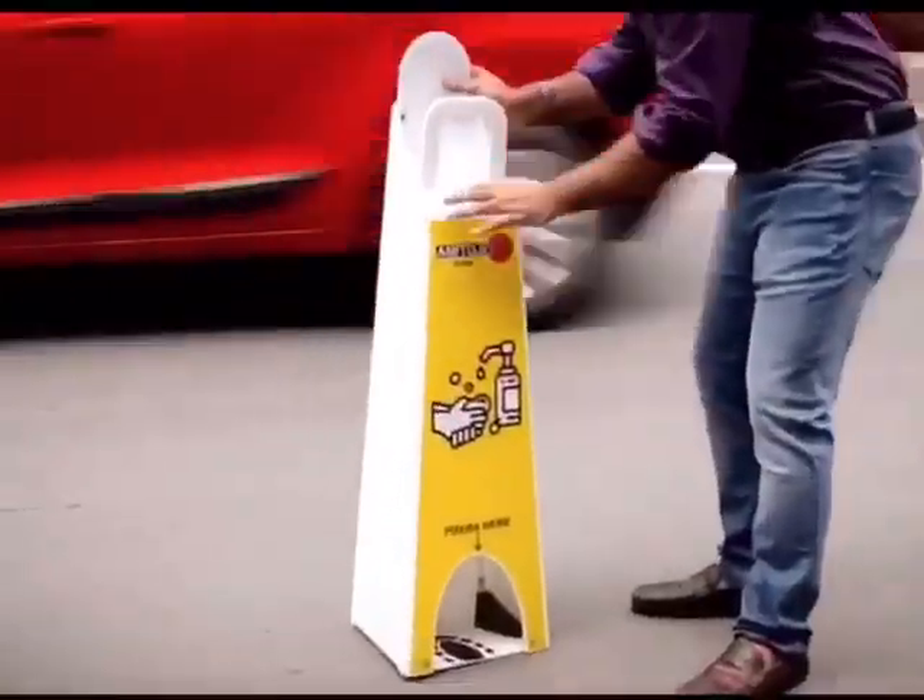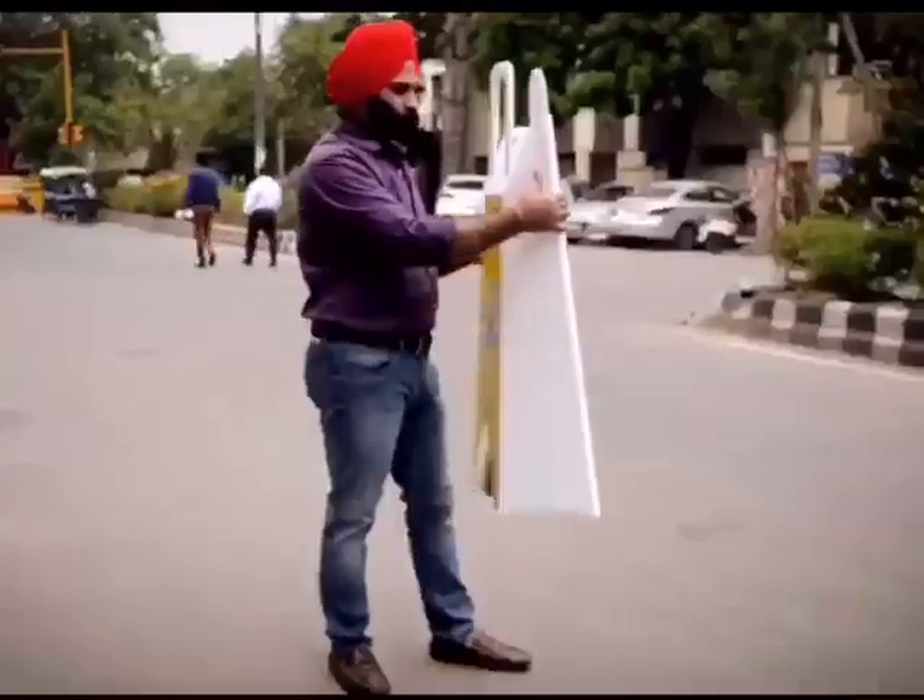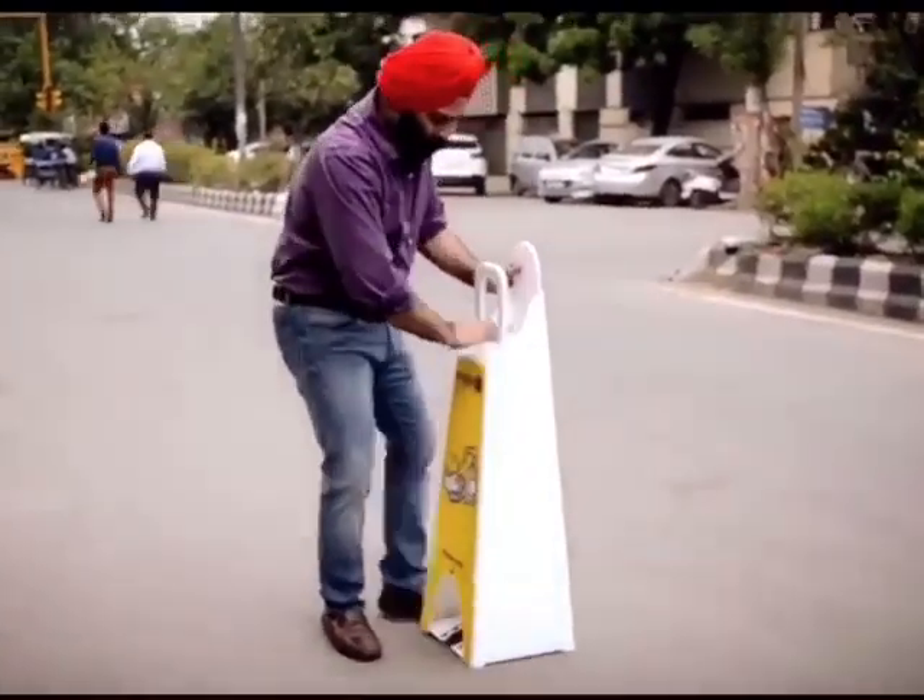A Boston foldable sanitizer stand, which folds fully flat and is extremely easy to install. It also looks good in your home or office.